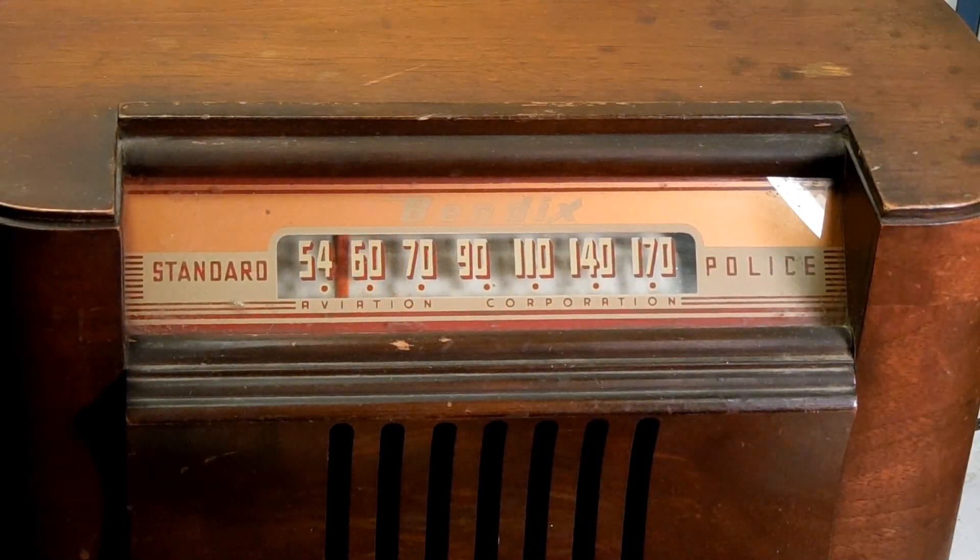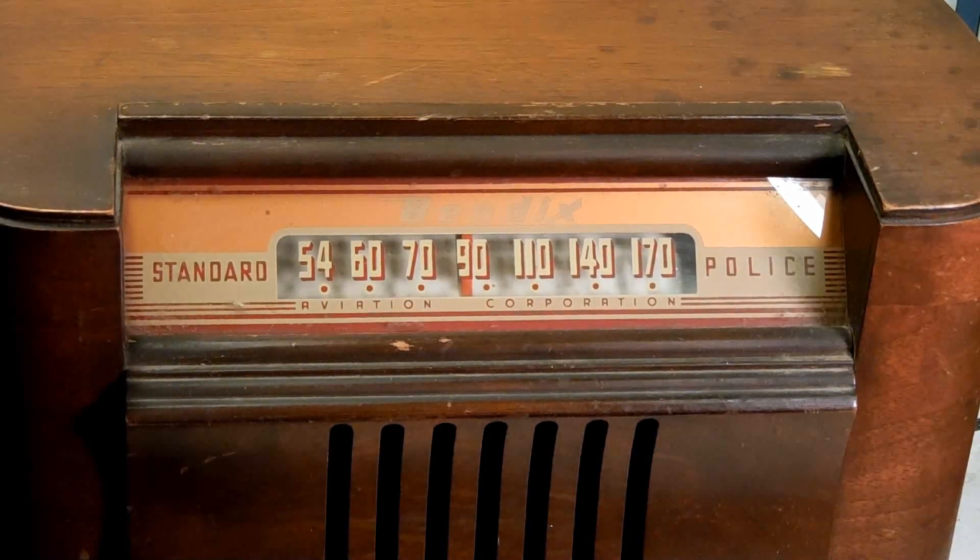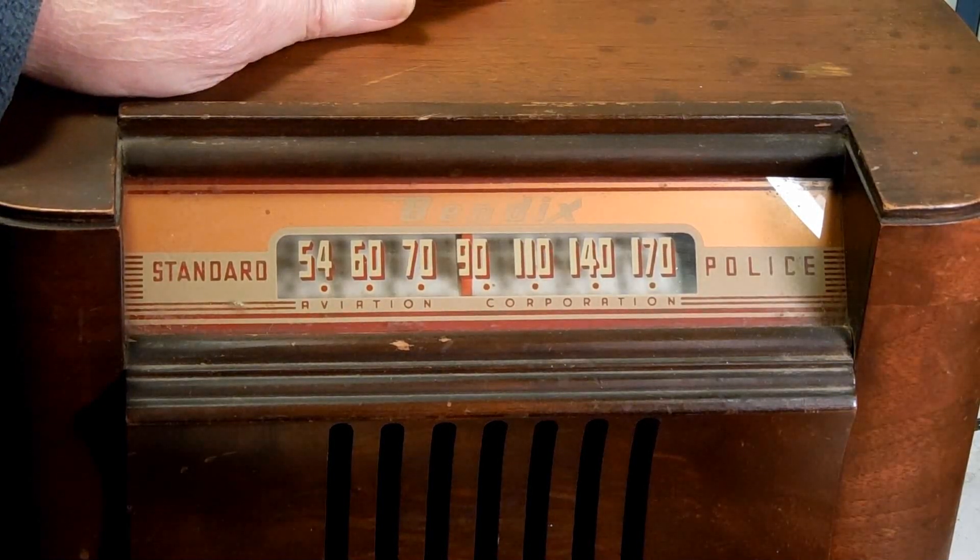I've got the dial traveling the way that I want it. There's a local radio station here at 850, and that's where I want to set this pointer - about in the center between seven and nine, which would be eight. 850 would be about half that distance, so we're going to call it right there. Pull the knob out.